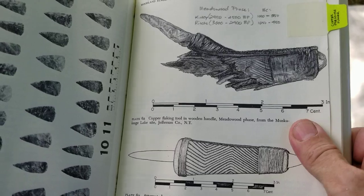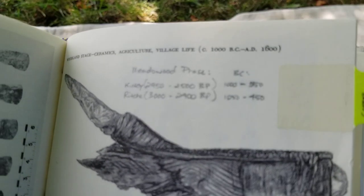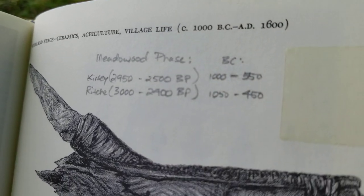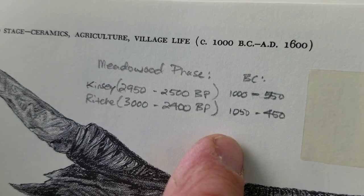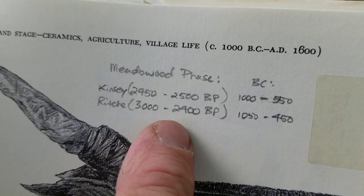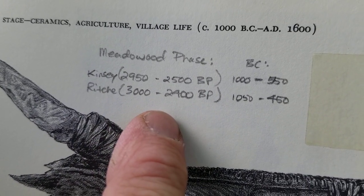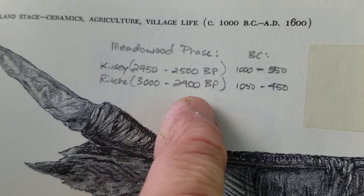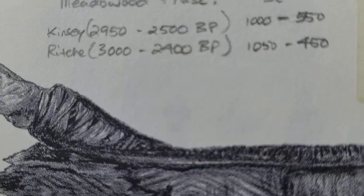This is from the Meadow Wood phase. These dates are all BC. This is during the time of the atlatl darts — the bow and arrow may have existed but was not commonly used in this time period.